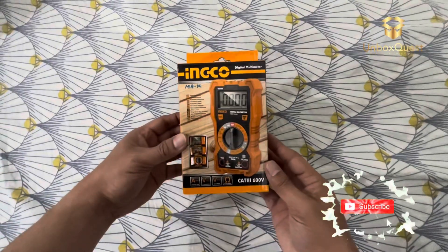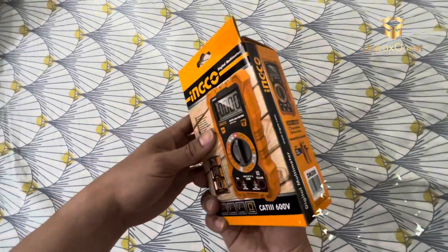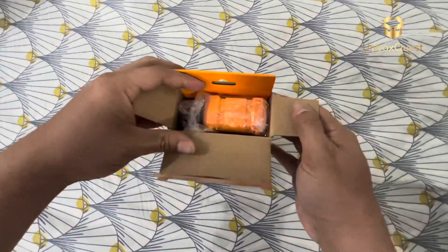Hey everyone, welcome back to the channel. Today, we're diving into the world of electrical testing with the Inco DM200 digital multimeter. Whether you're a seasoned electrician or a DIY enthusiast, this multimeter has got you covered.